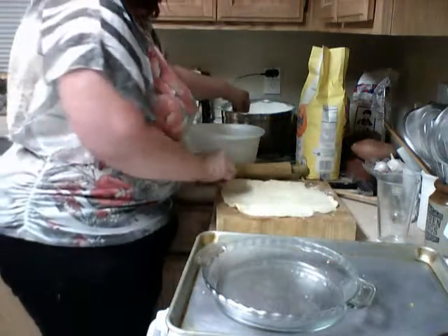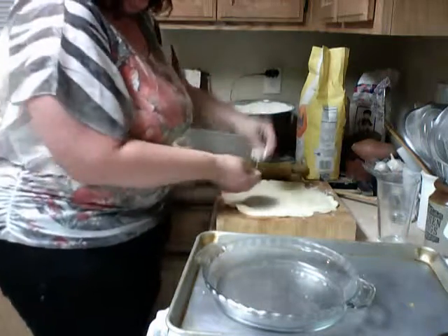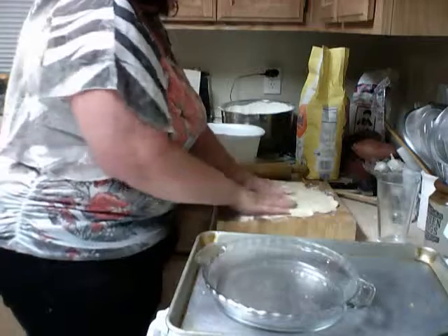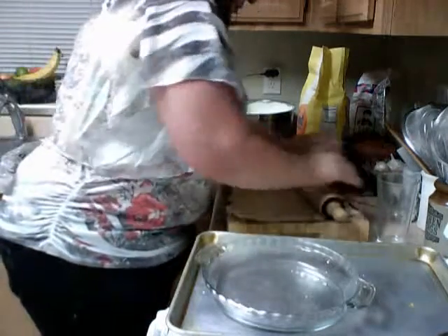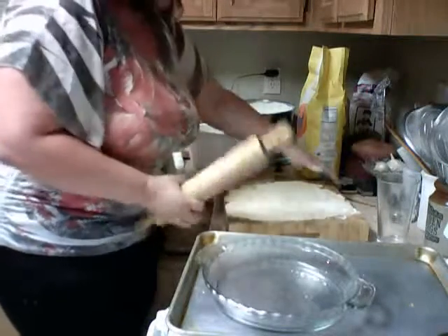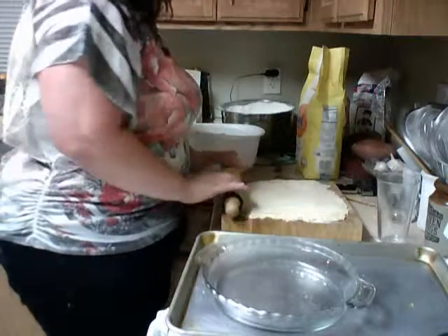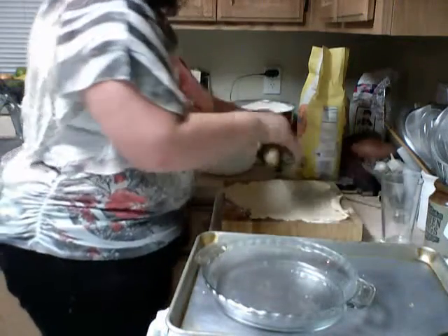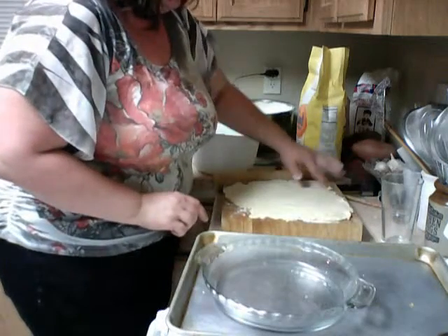If it's sticking like it is right here, put a little flour. It seemed to be sticking on this side too for some reason — a little flour. It's okay to put flour underneath it. Roll out some more. Now, see, I'm turning the cutting board this time. Roll it out. Oh no, we got a rip. Well, that's okay, because watch what happens — just push it back together.